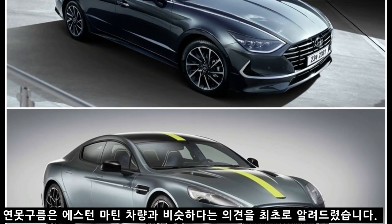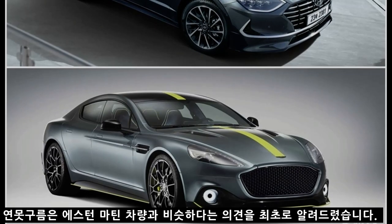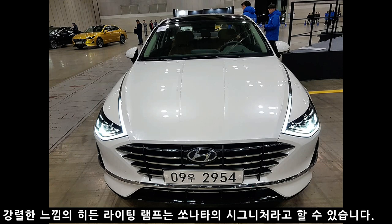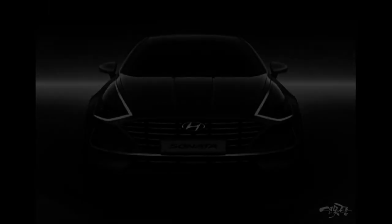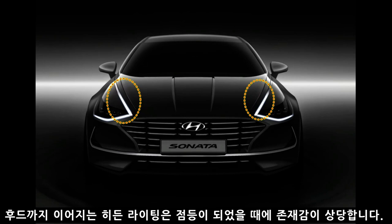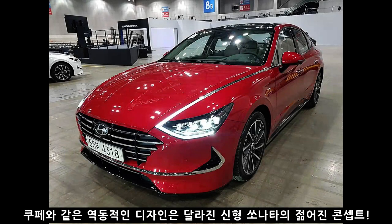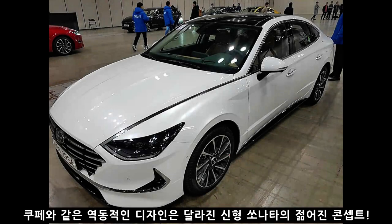연목구름은 이 차량이 처음 공개되었을 때 에스턴 마틴과 굉장히 비슷하다는 의견을 국내 최초로 드렸습니다. 두 번째 차량은 화이트 크림 색상이며, 두 번째 새로운 디자인 특징인 히든 램프가 삽입되어 있습니다. 후드까지 이어지는 히든 램프는 밤에 만났을 때 도로 주변 차량들이 숨을 죽일 정도로 엄청난 포스를 보여줬습니다. 쿠페와 같은 역동적인 디자인은 신형 소나타의 젊어진 콘셉트를 잘 보여줍니다.